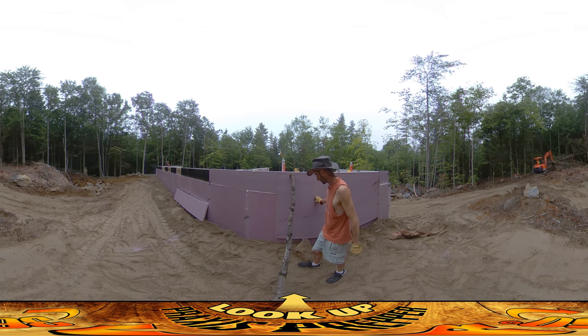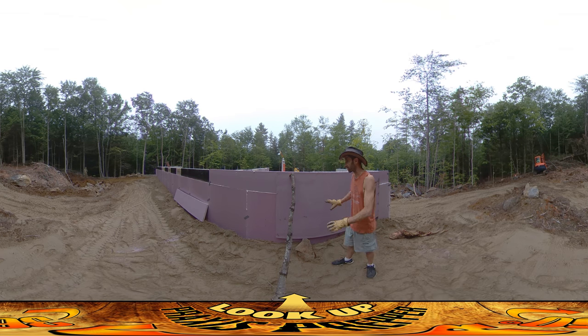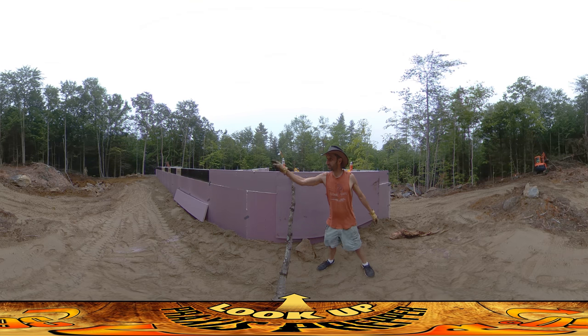I'll be taping it together as well. Once I get this all set, I'm just going to grab a shovel and shovel some sand up against this just to hold it up a little bit better. So that's the idea — finish the top so that it's all pink foam and under that black stuff, and then put the second course of four feet of foam up on top. That's going to be probably a couple of hours. Thanks for watching.